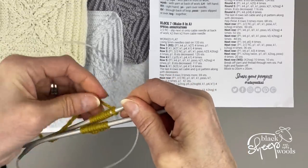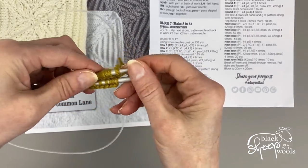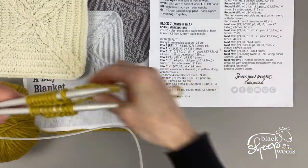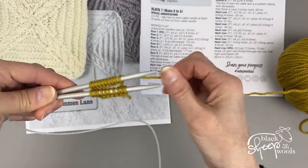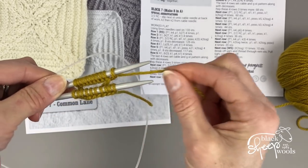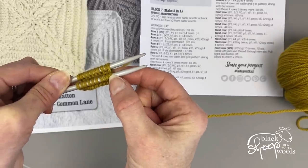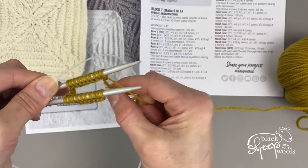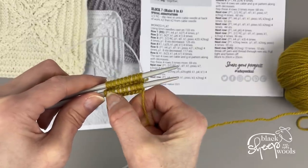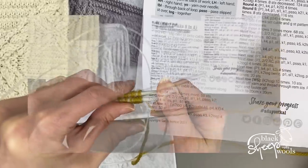Now you've got half your stitches on one needle tip and half on the other. Line them up so everything is set, with the yarn from the ball on the back needle. We're going to knit the stitches off the front needle, and because the yarn is on the back needle it pulls across and joins everything up — it's not separate, it's joined together. You'll work two pattern repeats on the first needle tip, then two on the second.